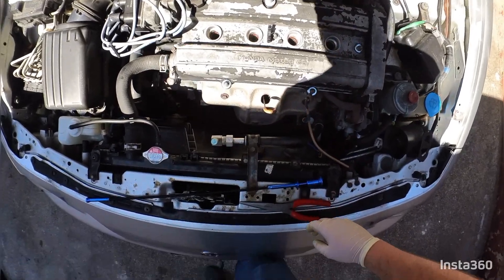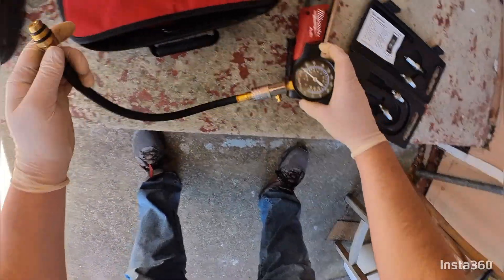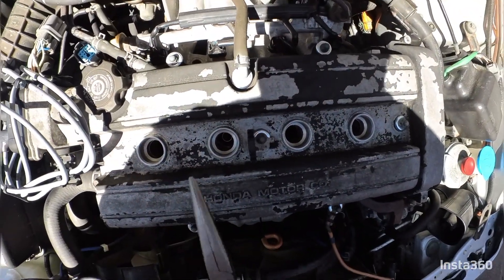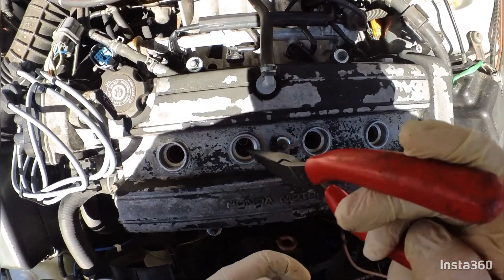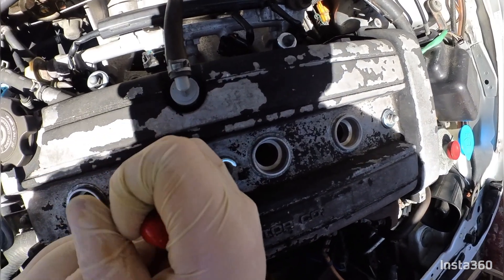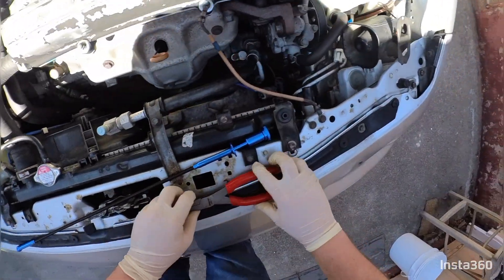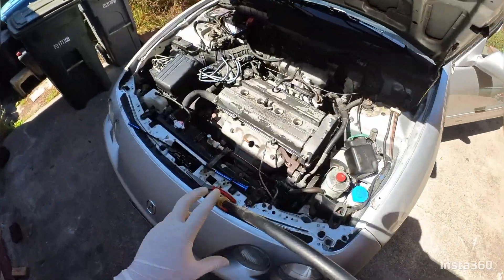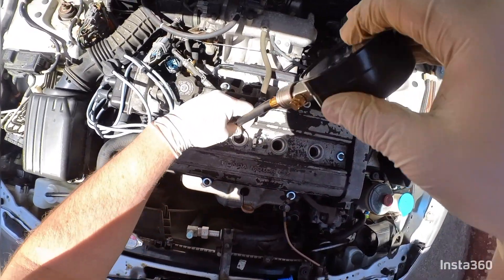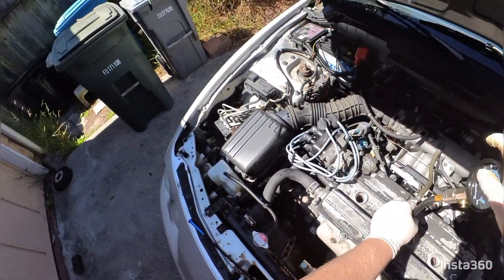I actually tightened this one too tight and the adapter stayed in there while the gauge came out. Luckily I was able to get it out — I got some pliers in and grabbed the side of it. The message to you is: don't go too tight, and if you do plan to go a bit tight, make sure to really tighten that adapter onto the gauge itself so that it doesn't come out.